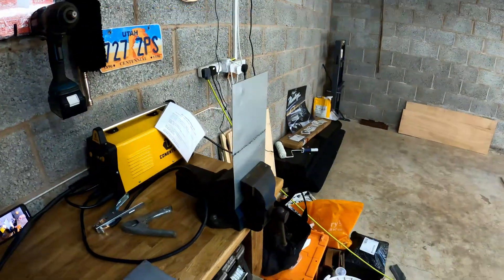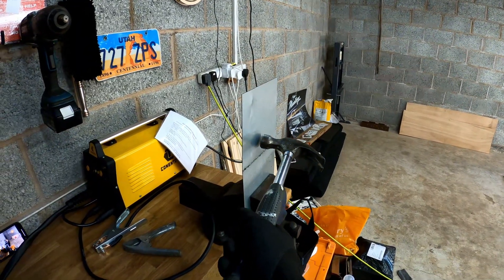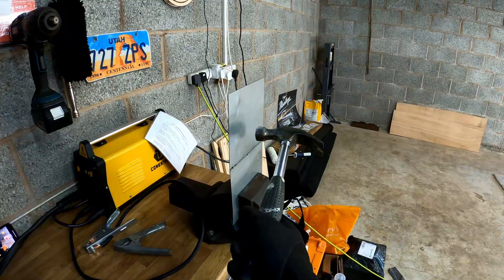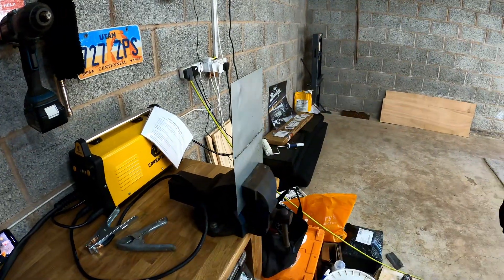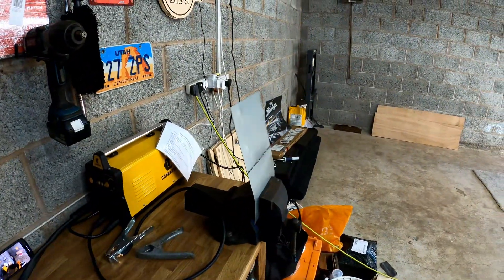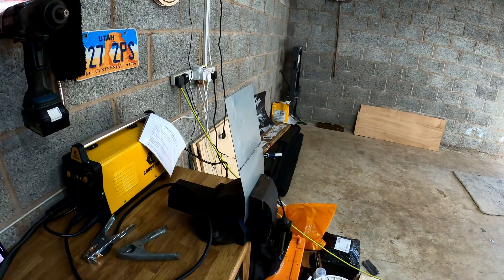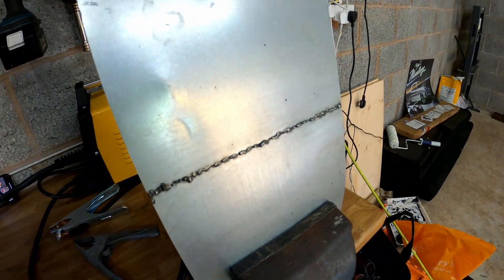It's time for the official 'will it withstand a hammer in the vice — Wheels approved test.' I'm going to hit it on this side. Three, two, one — wow! That is certainly welded, that's for sure. That is absolutely fantastic.